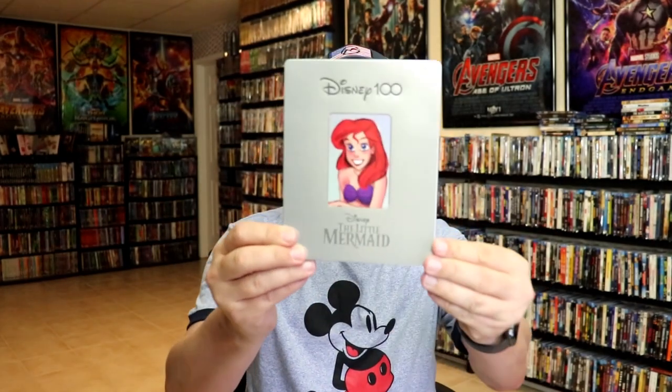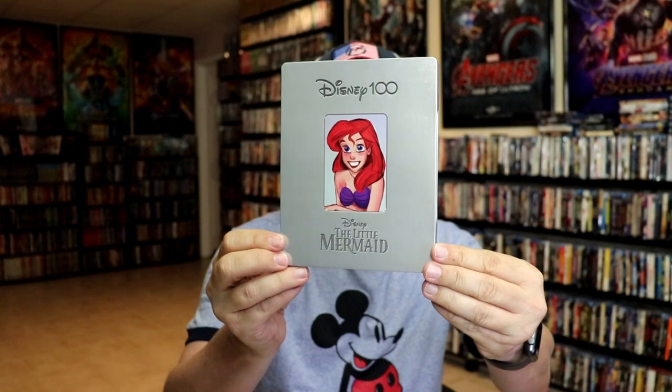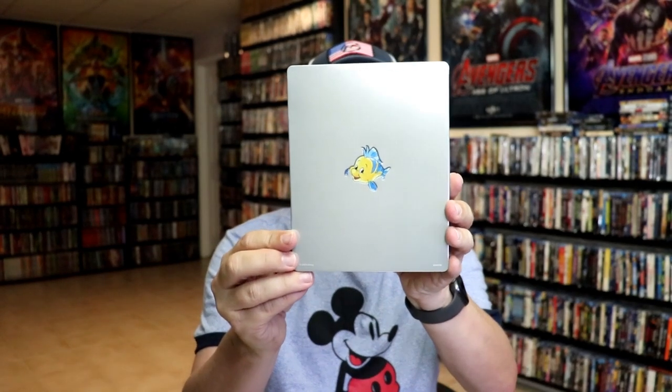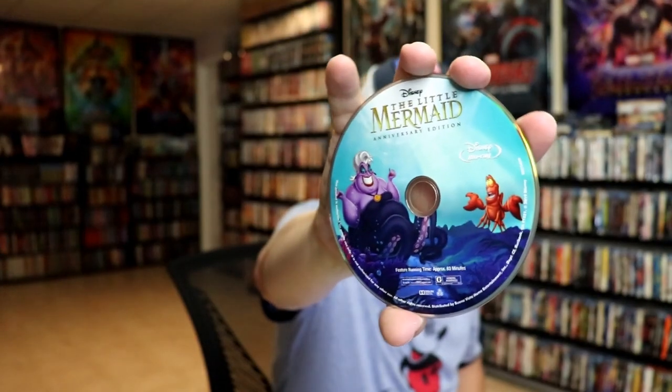We have some great colorful inside artwork with Rafiki holding up Simba, so really nice looking. The last one we have is the Little Mermaid, there with Ariel on the front — debossed Disney 100 logo and a debossed rectangle around Ariel. Here's the back with Flounder, all debossed. Opening it up, we have our front and back together. On the inside this one comes with a digital code as well, and in our two-disc set we have beautiful looking artwork for the 4K disc.